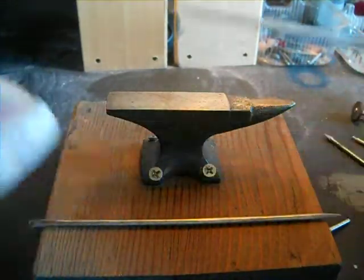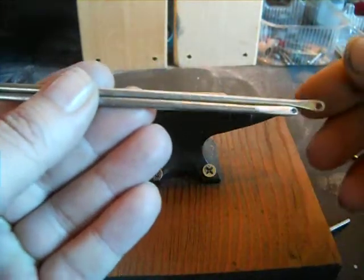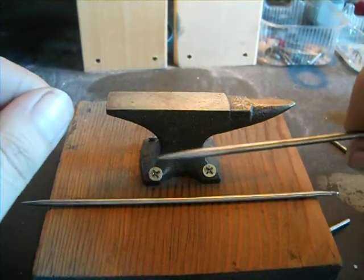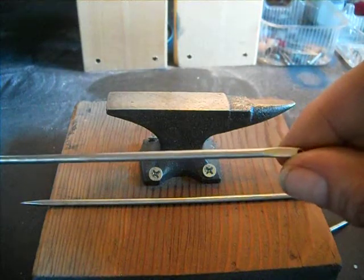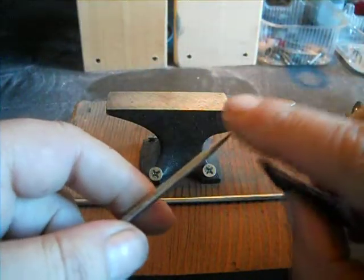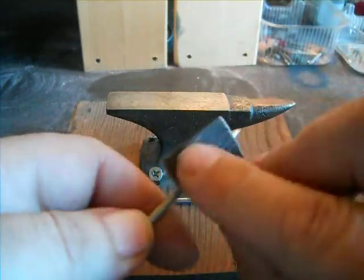These are about seven inches long. They will rust, so you'd want to wax or grease them so they don't rust on you. You can always tune them up with emery paper or sandpaper if your point gets a little buggered up — you can always redo it.